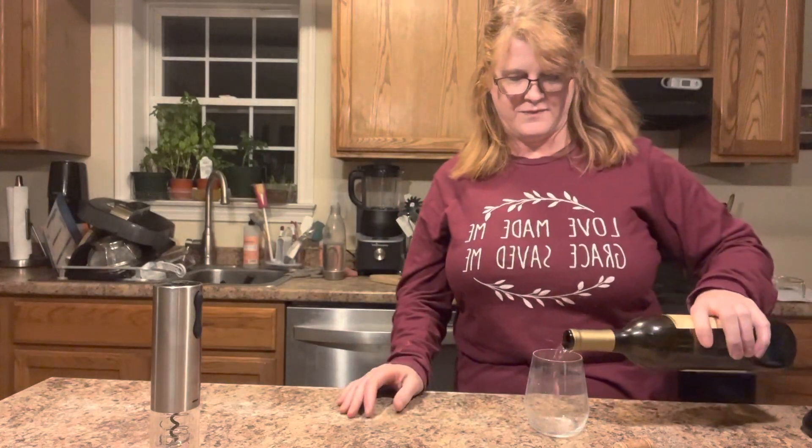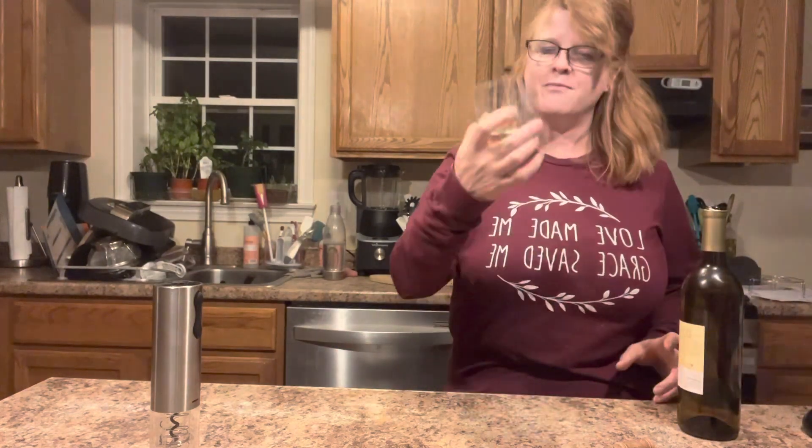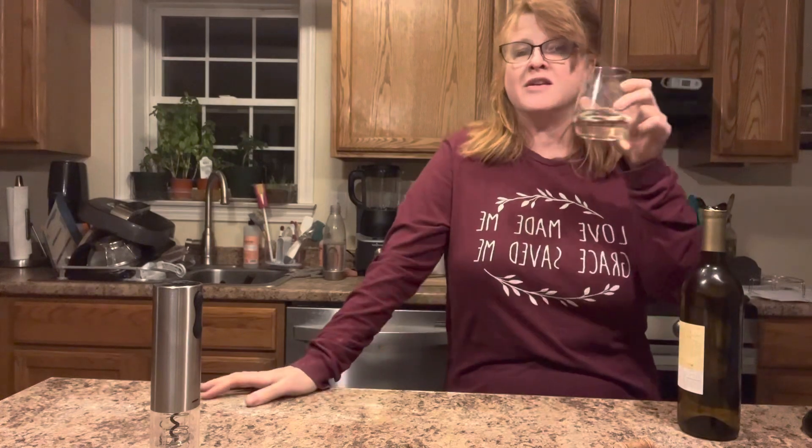I'm just going to have myself just a little glass. When I do drink wine I like Sauvignon Blanc and I like Pinot Noir. Usually my Sauvignon Blanc — there are a couple of brands from New Zealand that I really like. I'm just going to sit down and enjoy.